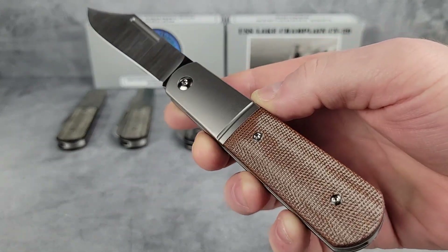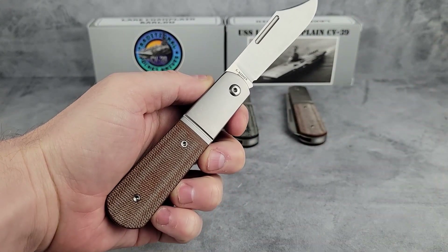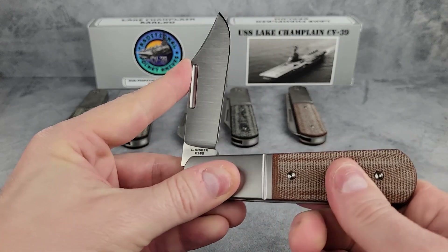So that's the Lake Champlain Barlows — or at least the micarta handles. If you think they would look great in carbon fiber or titanium handles, then you're in luck. Head on over to our website to see them all. And as usual, thanks for watching and we'll see you next time.